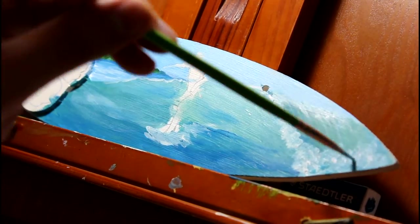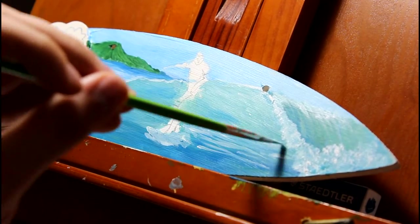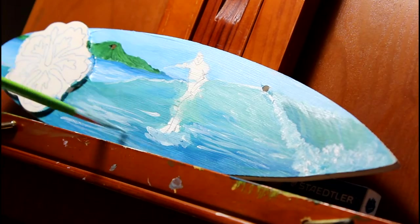When that is done, I can add some of the sea foam, going from vertical marks at the top of the wave to more horizontal marks where the wave gets flatter.